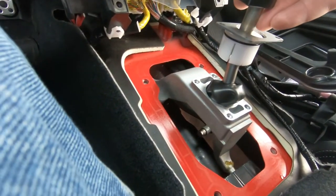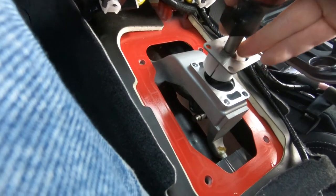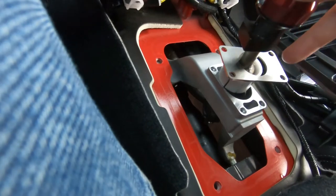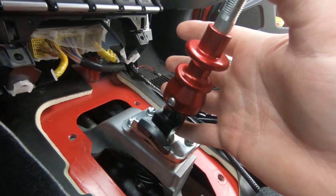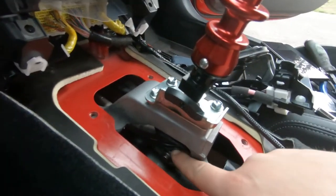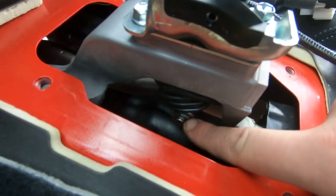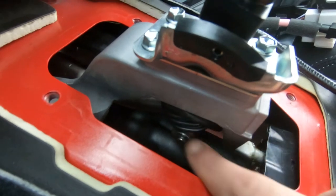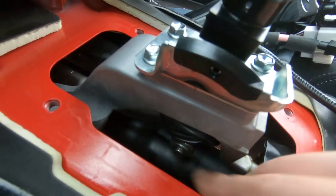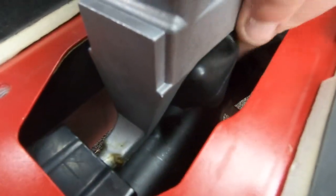To put it in, start feeding the rubber boot through as you push the shifter in. After you get the shifter in, I was able to get the washer and lock ring on from up top. From up top, move the boot around and get it along the shifter linkage.